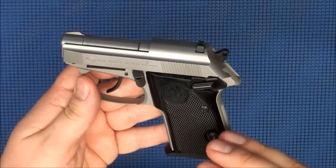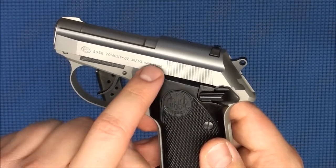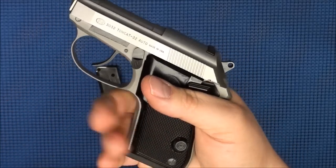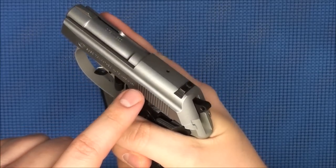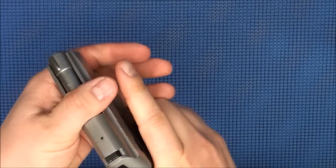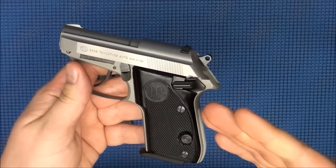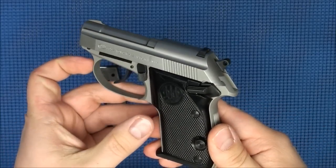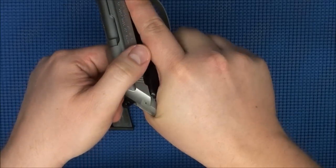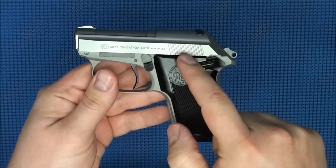This gun is a blowback-action style pistol. For those who don't know what blowback action means, it means a non-locking breech — there's no locking mechanism to hold the slide closed while the bullet is being accelerated and exiting the barrel. The only thing that keeps the slide in place is the weight of the slide and the spring tension. One of the advantages of blowback action is its simple design with fewer parts, but the disadvantage in this case is that it makes the slide very hard to manipulate.